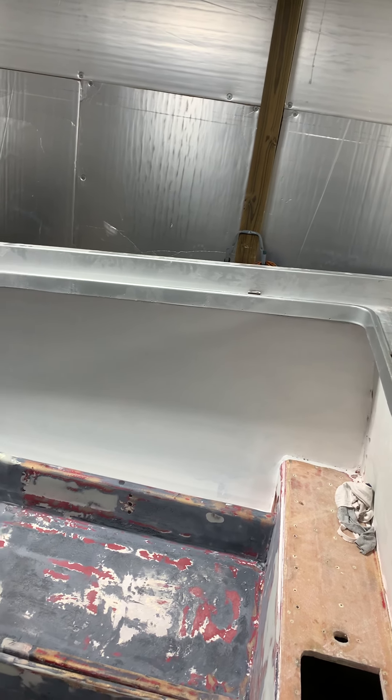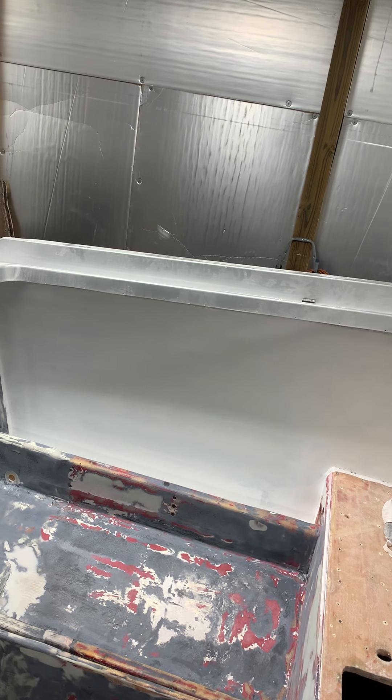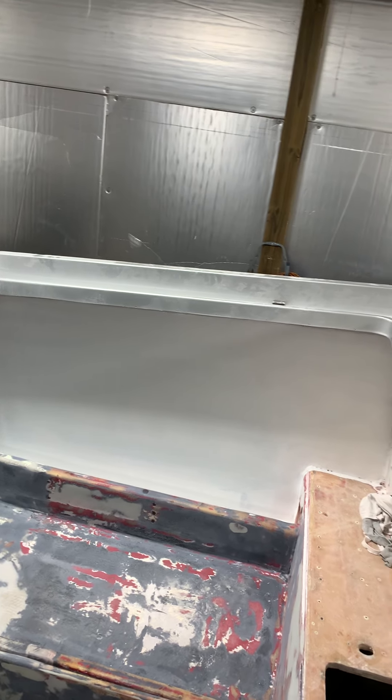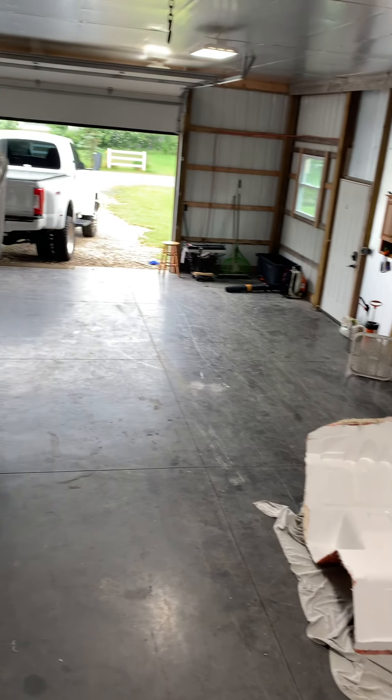We smoothed out the entire transom with tons of filler, grinding, sanding, and fairing. We just got a layer of gel coat on that side today to see how it was going to look, and it's a thin layer but it's really coming along nice — nice and flat. We're going to get some more material in there. We also got the gel coat in the mold as we spoke earlier; it's curing and we're going to come back and get the mat in that mold.